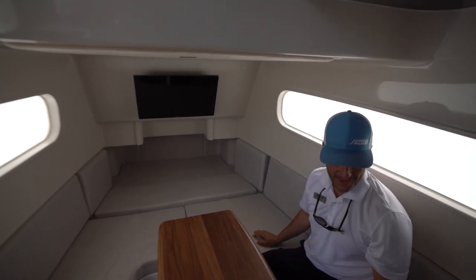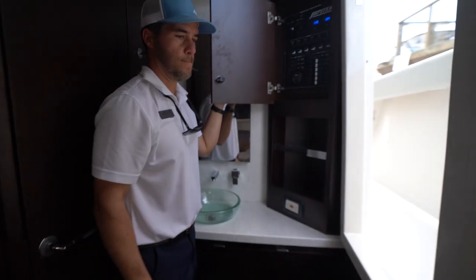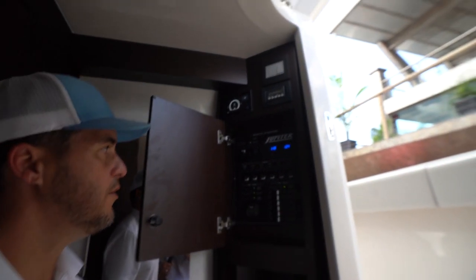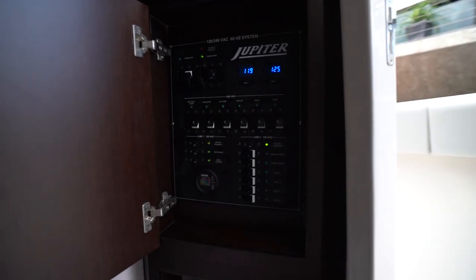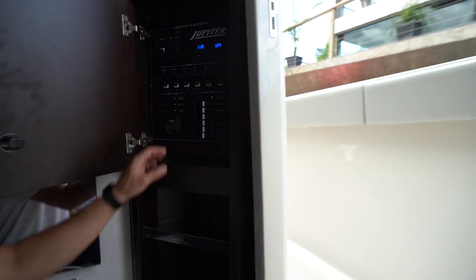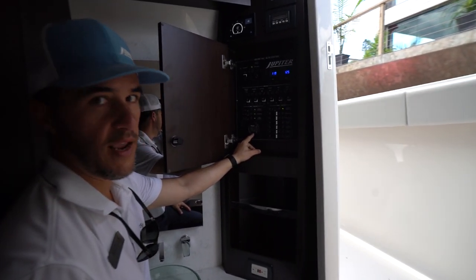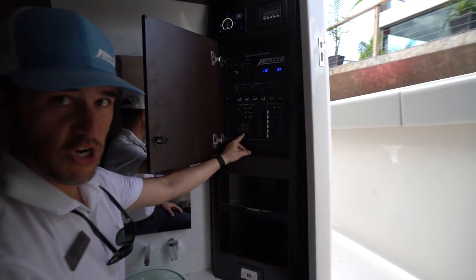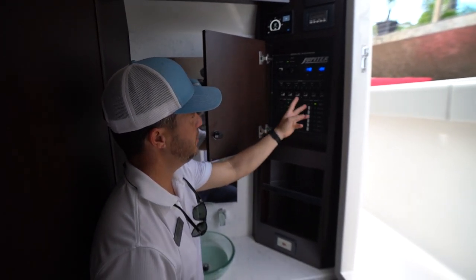The AC panel is right here. This is all run through a 30-amp shore power cord with no power management required. It can also run on a Kohler 8kW diesel generator that comes with the boat. So you have AC, freezers, water heaters, battery chargers — all the creature comforts.